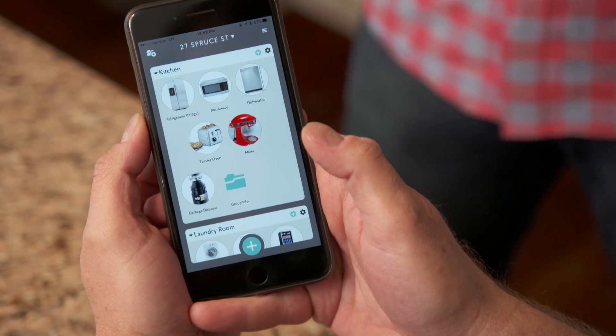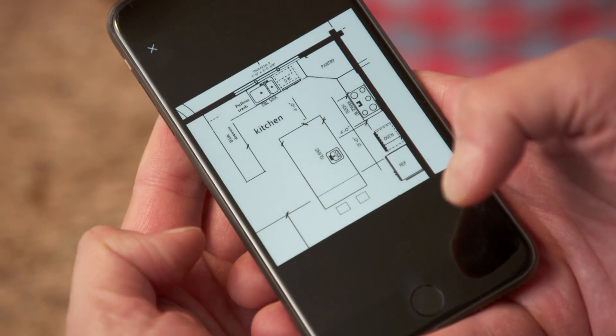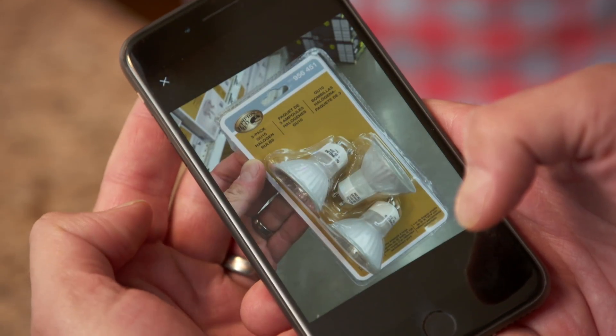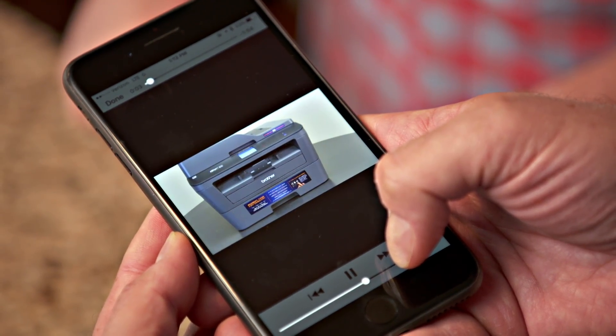But this app can do much more than just save manuals. It can become a virtual catalog of everything in your home. You can group things by room and save everything in that space — the exact paint color for the walls and trim, the size and style of light bulb, even the ink cartridges in your printer — so you'll always have that information at the ready.